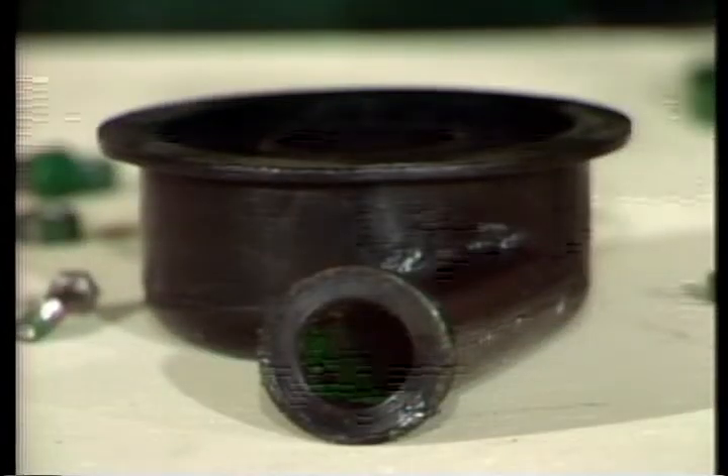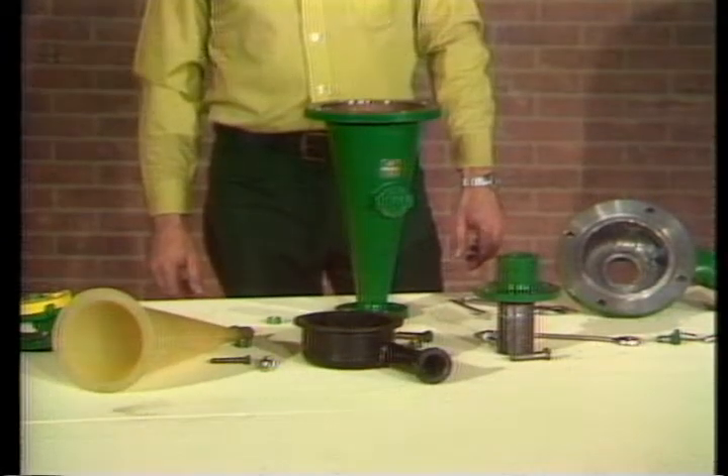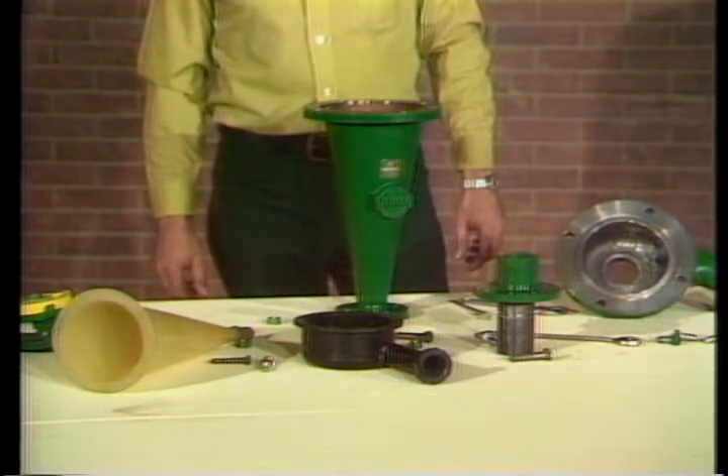Additional cost savings are realized with Demco's separate inlet and cone liners. This makes it unnecessary to replace the entire liner assembly — only that liner section that may be worn.